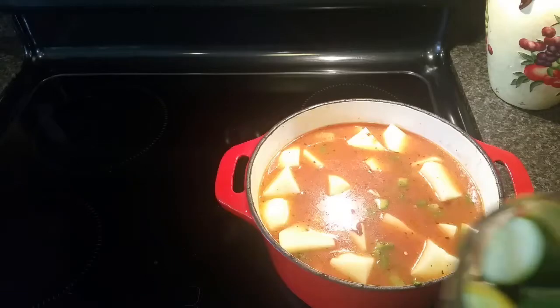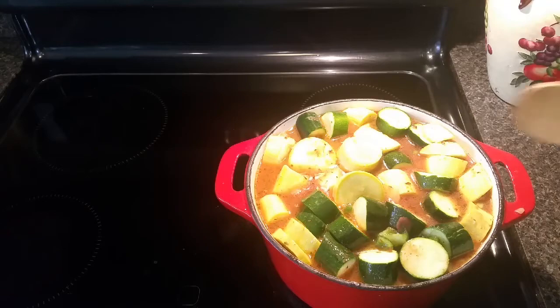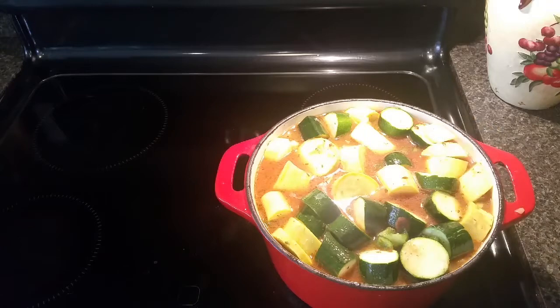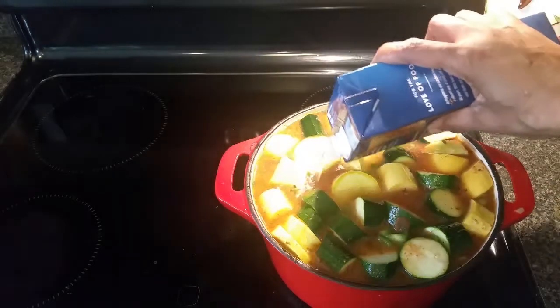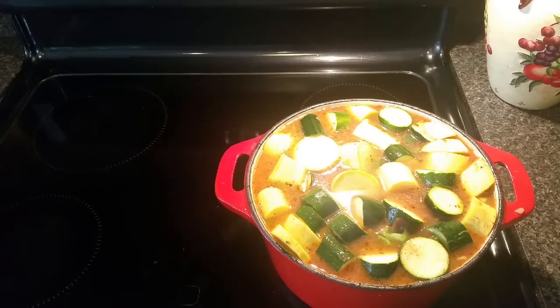My potatoes are all in, so I'm adding my squash now. The pot is pretty full — I probably could have used a larger pot. This is a five-quart dutch oven. For stewing I think I need a little more liquid, so I'm going to push the limit here. This will cook uncovered, and I'll watch the liquid level — if it gets low I'll add more. I just added about another half cup of chicken broth.